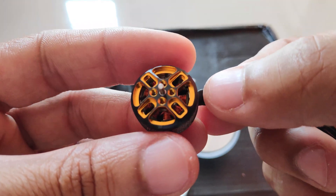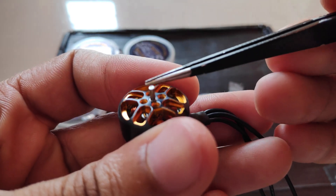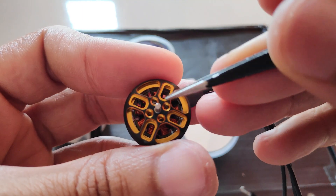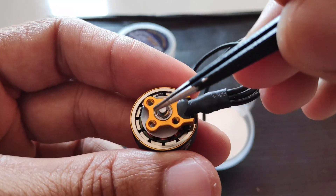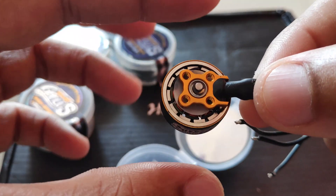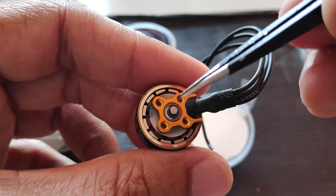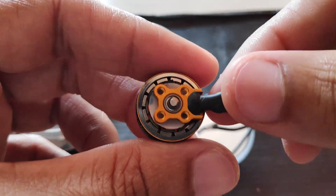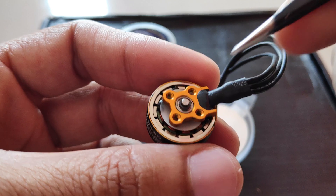Here we have a close-up look at the motor bell. We have a 1.5mm motor shaft and four holes to install the propellers with M2 screws. Underneath the motor you can see the magnets and the mounting bracket. If I spin the bell I can actually feel the cogging of the motor — the bell doesn't spin very freely, and that's due to the strength of the magnets, so the motor seems quite powerful.